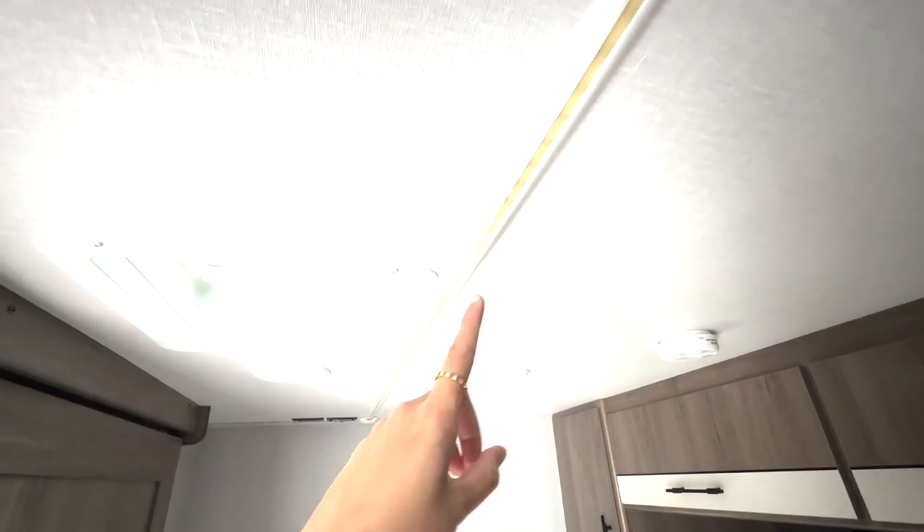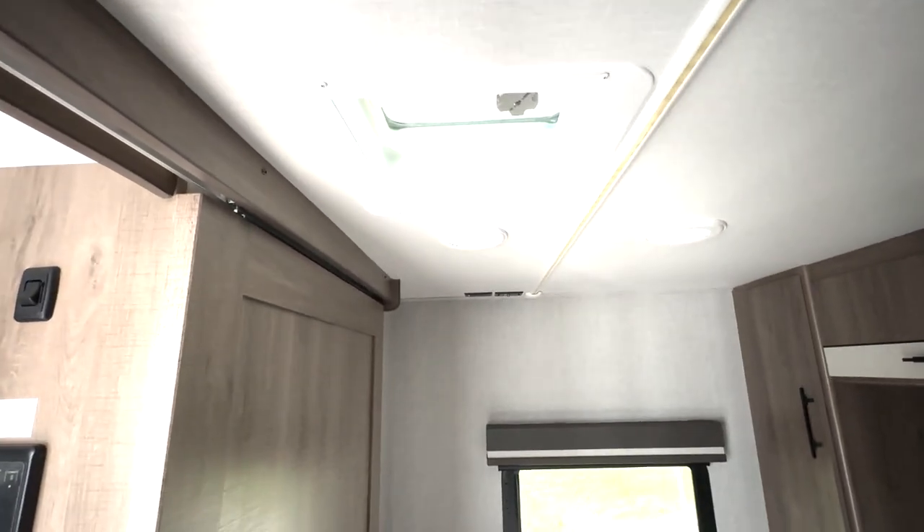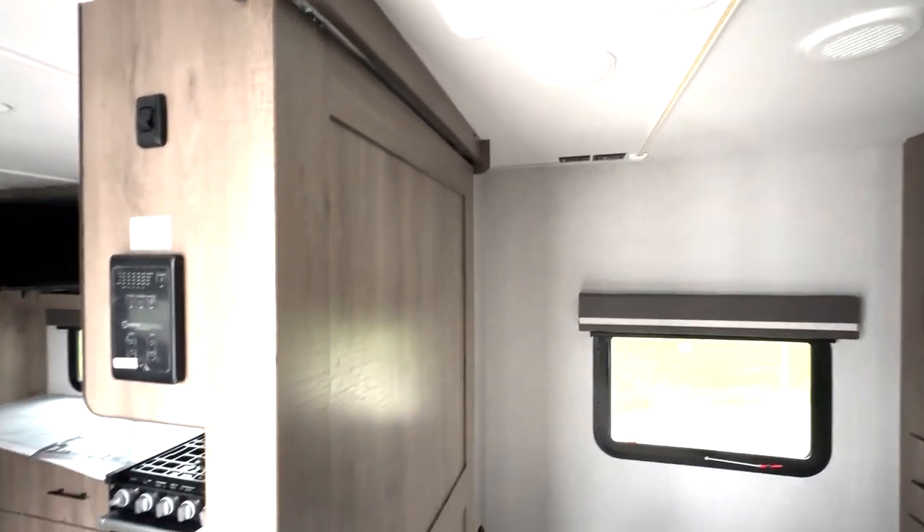One thing you're going to notice is this new upgraded accent lighting. I really like these strips here — it's going to provide a lot of lighting, and that's also going to be in your living area. And then you have your TV hookups right over here.